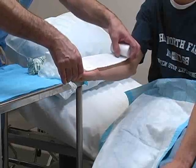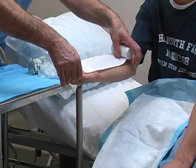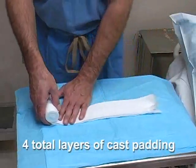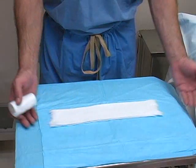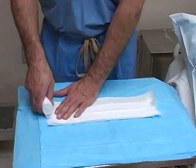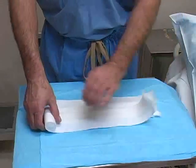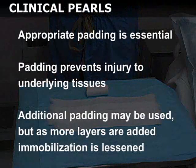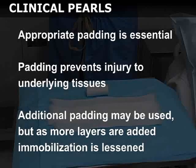Begin by measuring the length of the splint by placing a section of cast padding along the extremity. Next, roll out four layers of the padding on a bedside table. The first three layers should lie directly on one another. Two strips of padding are used to make the top layer and these are offset from the center — the overhanging edges will be used to fold over the plaster. Appropriate padding is essential in making a good splint, as it prevents the hardened plaster from injuring the underlying tissues and bony prominences.